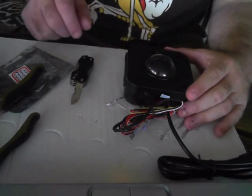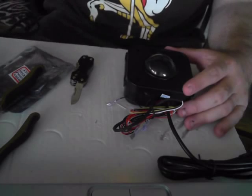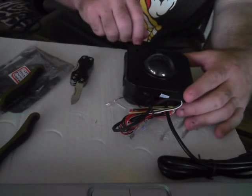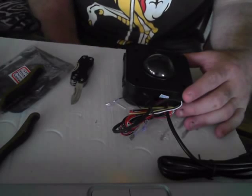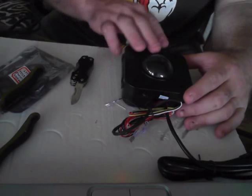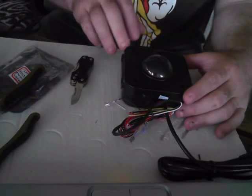Hello everyone and welcome to another installment by Paradise Arcade Shop. I am donning my Joust t-shirt today in celebration of the latest acquisition. I had to actually fly to another island to get this one. But what I wanted to show you today is our track balls.